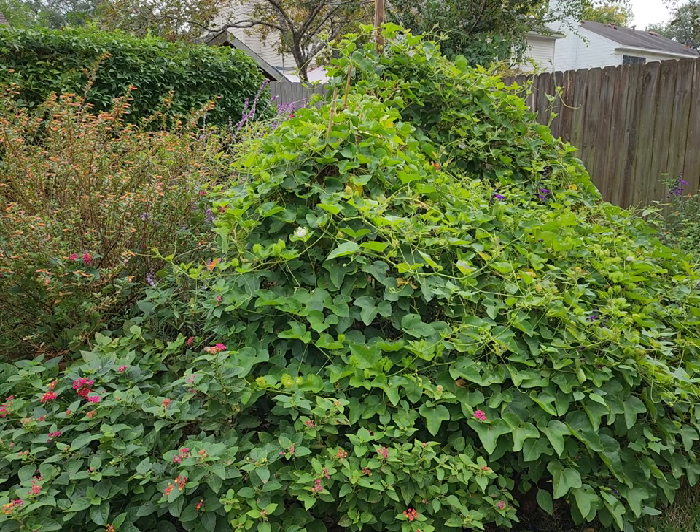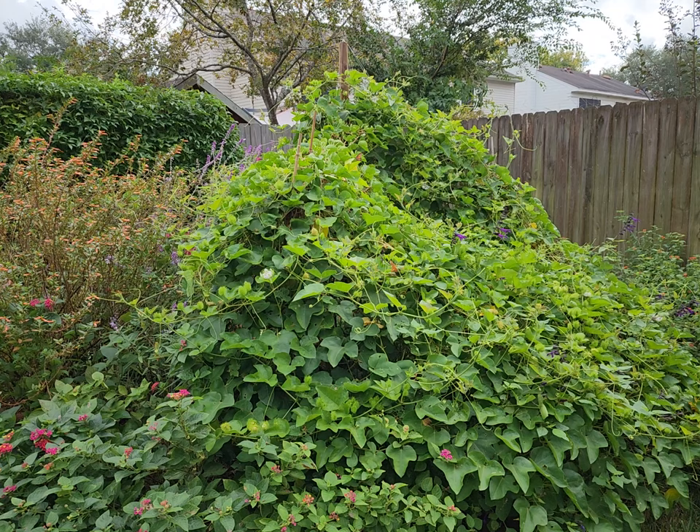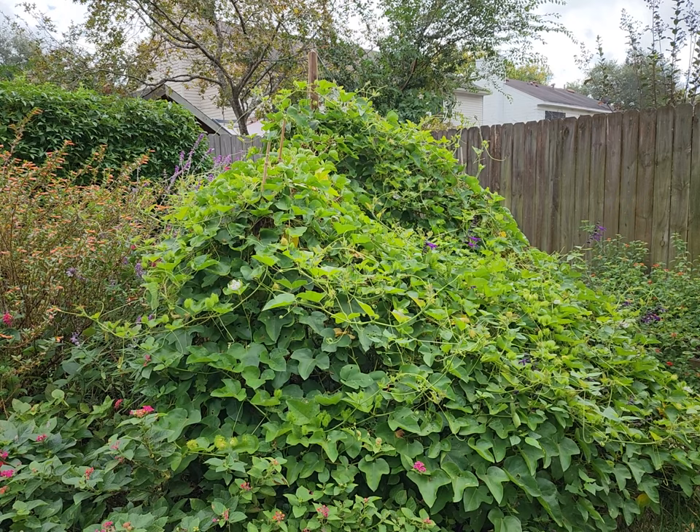Good morning, everyone, and welcome again to our backyard. One of the things that I wanted to share today is the number of butterflies, in particular the gulf fritillaries that we have in the yard.